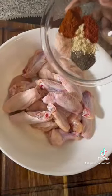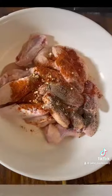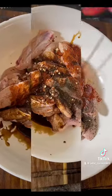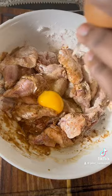For our seasoning, we use black pepper, salt, paprika, chili powder, and garlic powder. Add a tablespoon of soy sauce, three tablespoons of cornstarch, and one egg. Now you mix it up.